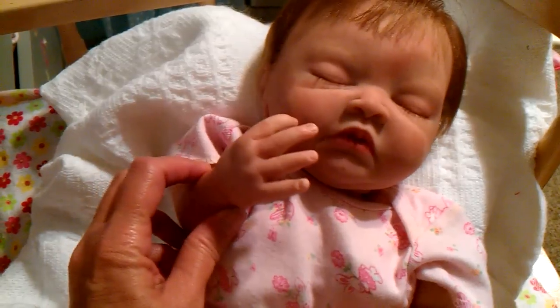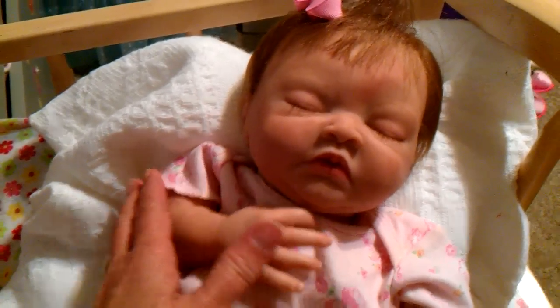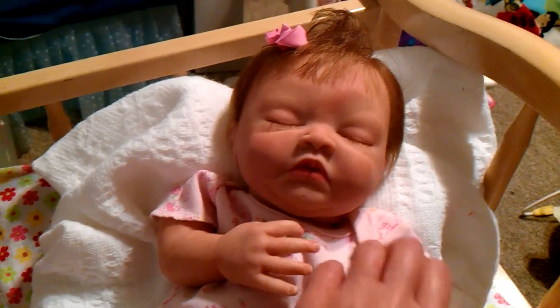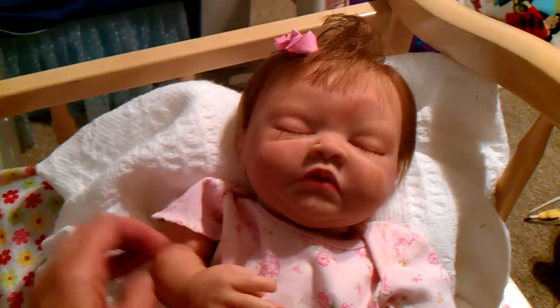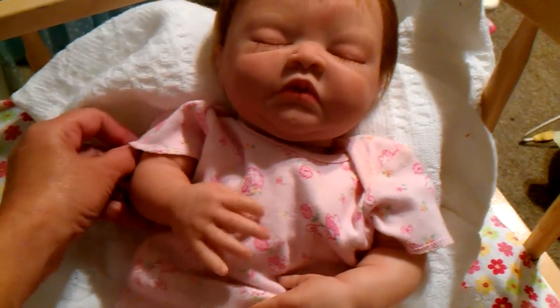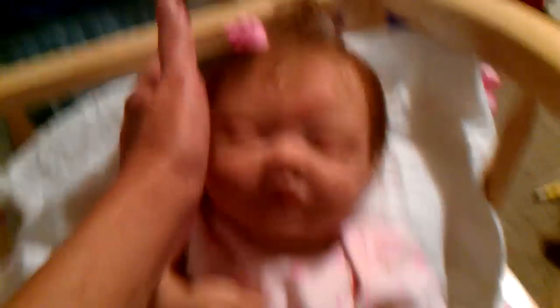I just wanted you to see her and see what you think. So yeah, there she is — she's all done. I've got her just laying here with this little onesie kind of propped up, but yeah, she turned out really really pretty. I just love her.